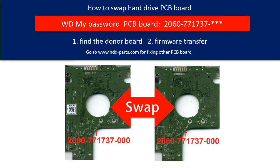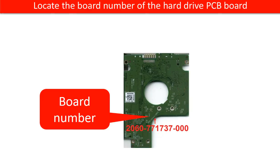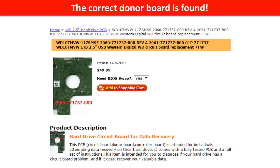Hello everyone. This is a tutorial of how to swap the hard drive PCB board. Locate the model number of the hard drive. Locate the board number of the hard drive PCB board. Go to www.hdd-parse.com and search for the correct donor board. The correct donor board is found.